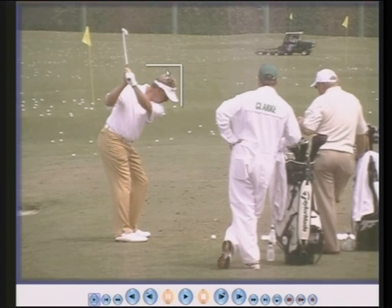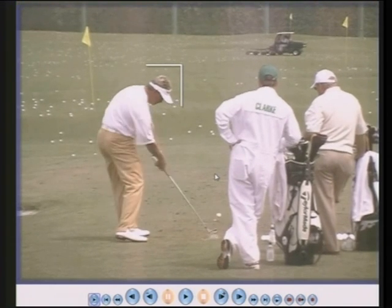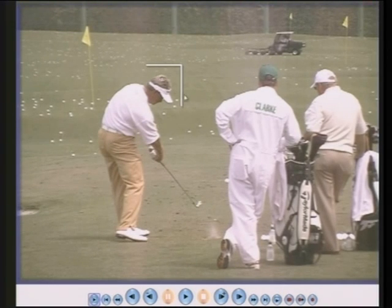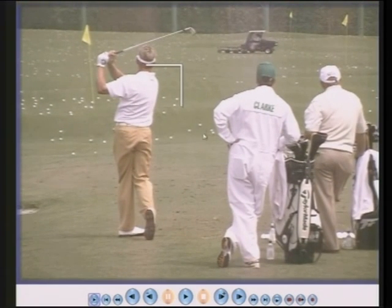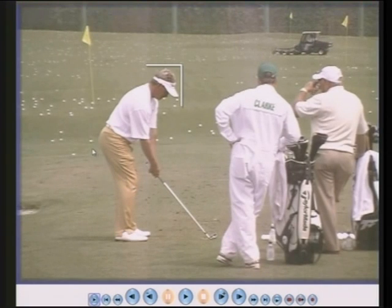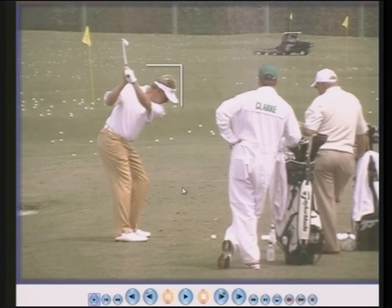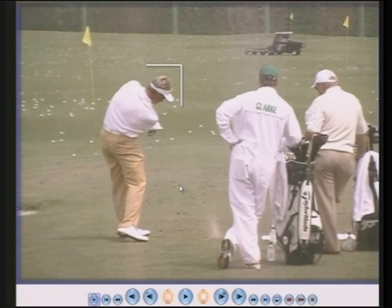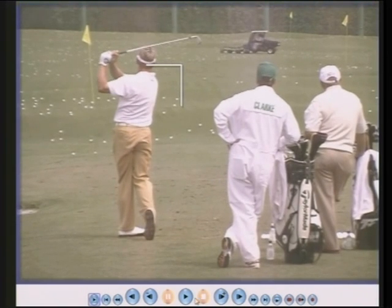Darren Clarke is squatting down beautifully, so his head has gone down. He moves his weight into his right heel, so his head has now moved away from this vertical line. Then when he comes down to strike the ball, he drives forward and turns around, so his head is still down maybe six inches from where he started. His head has moved about six inches away from this vertical line as the weight goes into the left heel. Great swing — he's looking at the golf ball, watching the ball, but he's not keeping his head still.